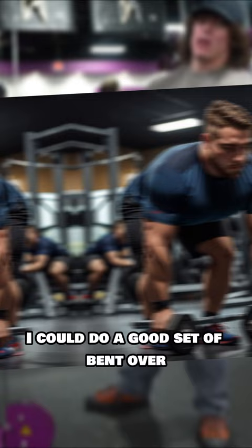Okay, I take that back. I could do a good set of bent over rows with the 75s, but it's kind of light. I want to go a little heavier.